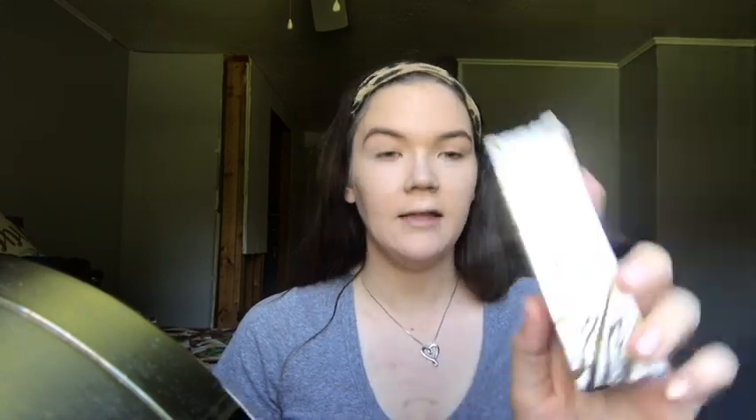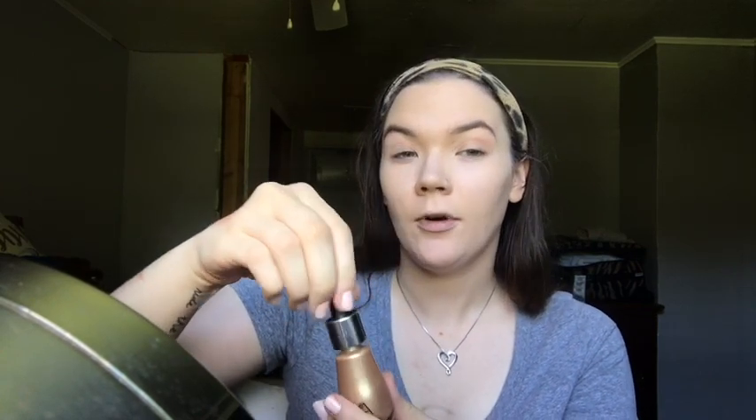Suva Beauty Liquid Chrome Illuminating Drops — I think that's just a fancy way of saying highlighter. It is the Liquid Chrome Illuminating Drops in Trust Fund, and the value is $26. This is the color — I love it. I love that it's like an actual dropper.